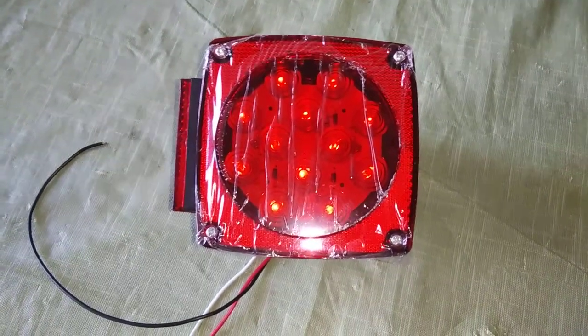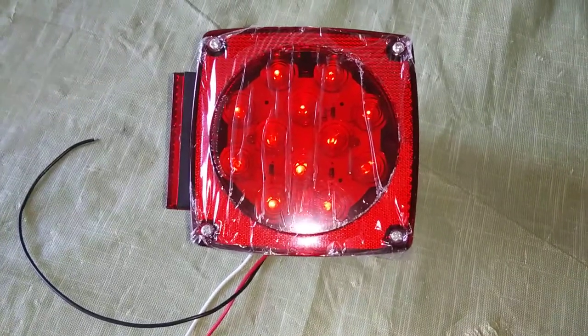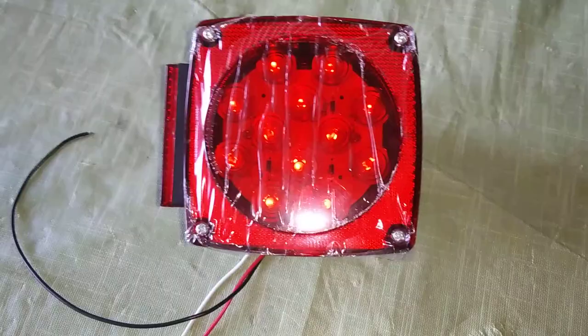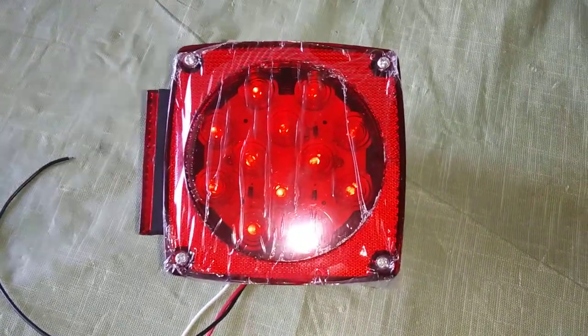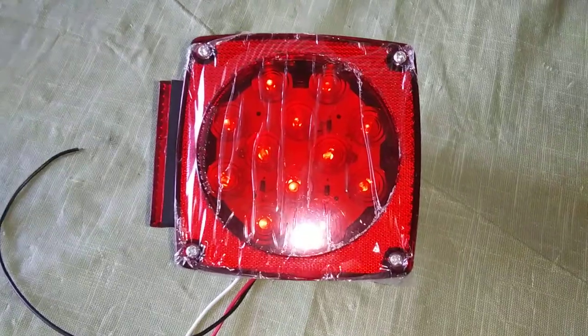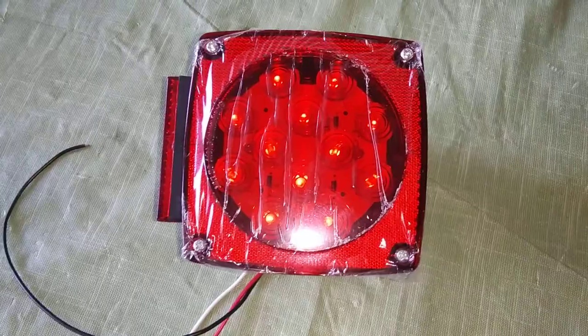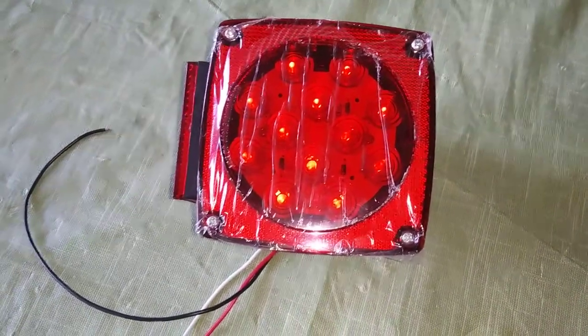A YouTube short video here. Hopefully it might help someone out to alleviate some stress. I bought a pair of LED trailer lights from walmart.com — not directly from Walmart, but from a third party through their website. They came today in a box. They were less than $19, came in a cardboard box with nothing else — no instructions, no wiring diagram, no nothing.